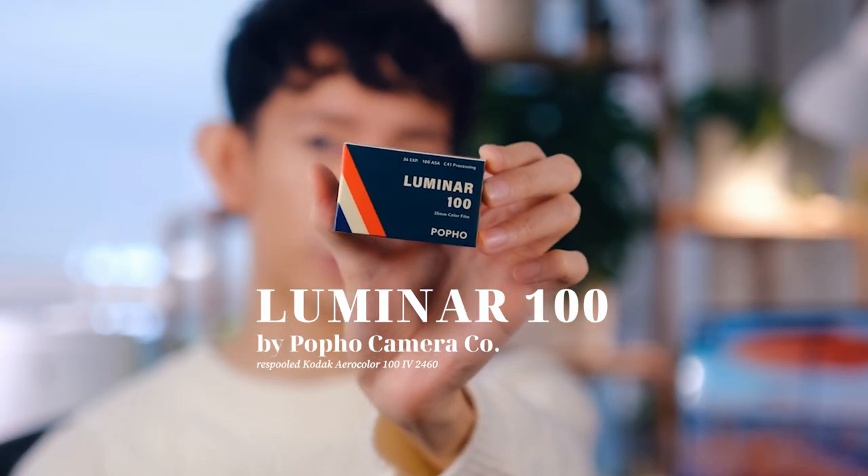Hello everyone, it's Bon and welcome to my little space online. In this video, I want to share with you my experience shooting with a new film stock that I recently discovered, the Puffo Luminar 100.